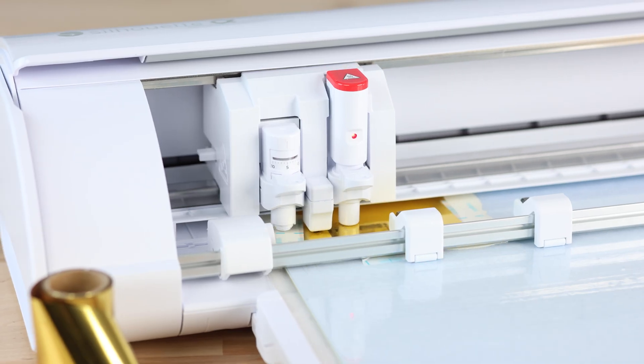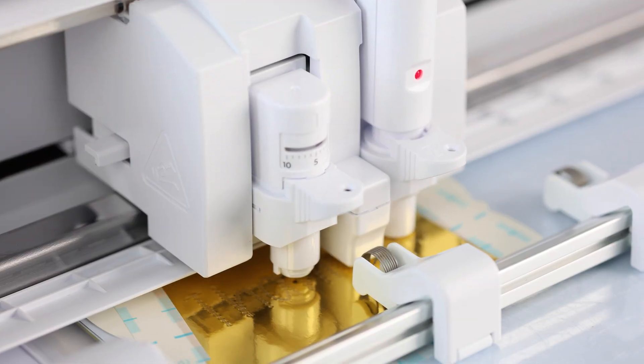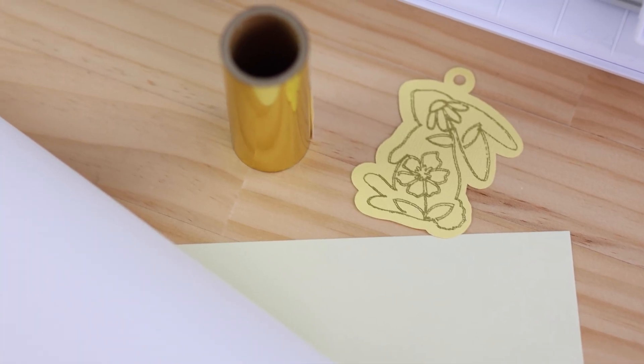The powered carriage makes foiling easier than ever. Just load your heat pen, no separate plug required, and watch your designs shine.